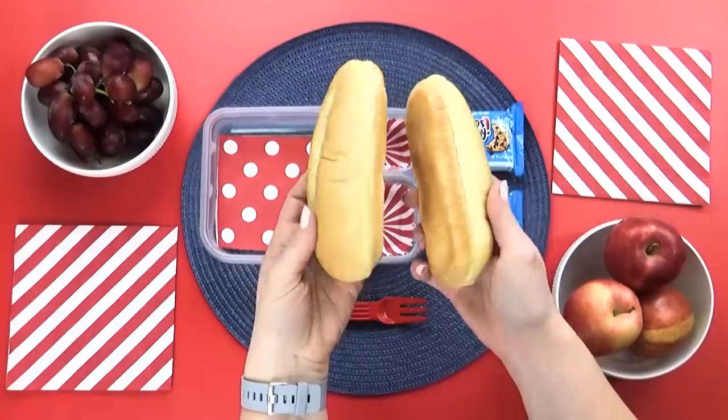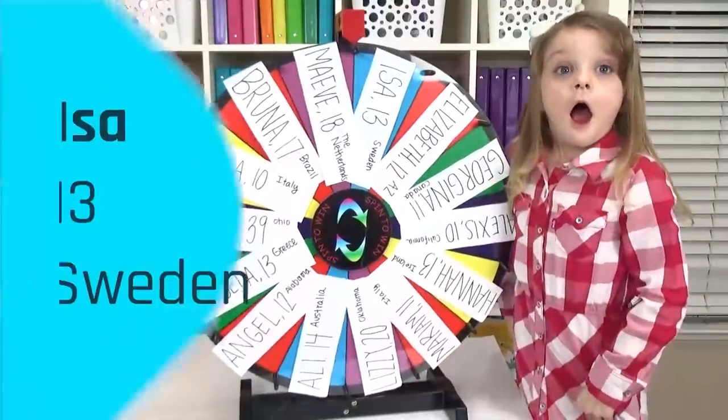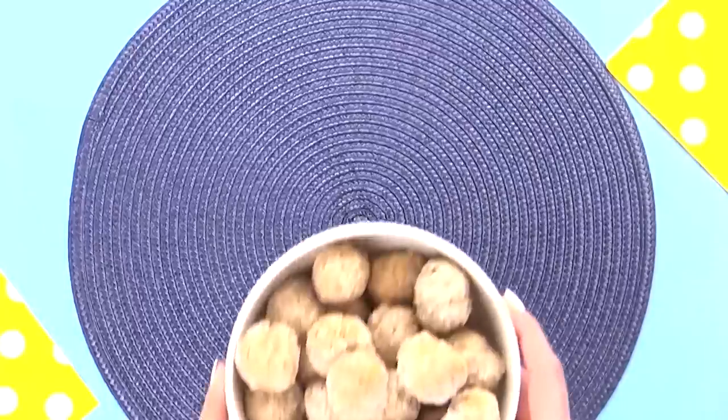And now it's time to spin the wheel for lunch number one. The first winner is Isa. Isa is 13 and she's from Sweden. And for her lunch today, she's requested some Swedish foods.